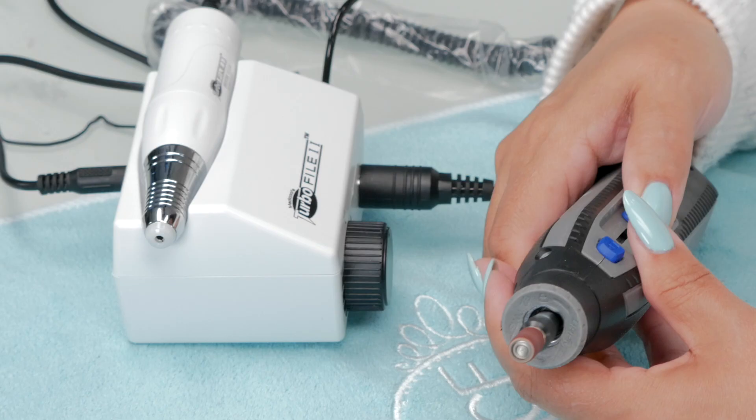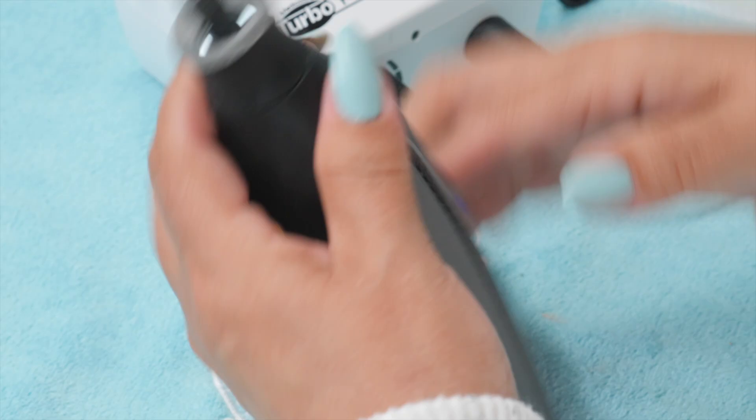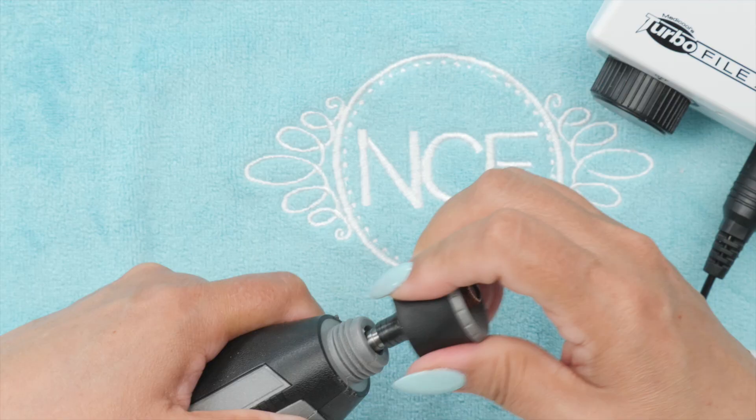I'm going to turn this guy on — I have to steal my bit first. Do I have to unlock the whole thing just to get it out? I have to go through that every time I want to change my bit.